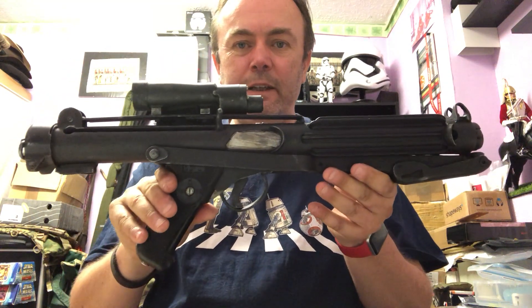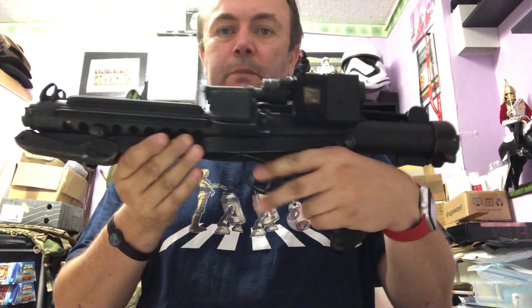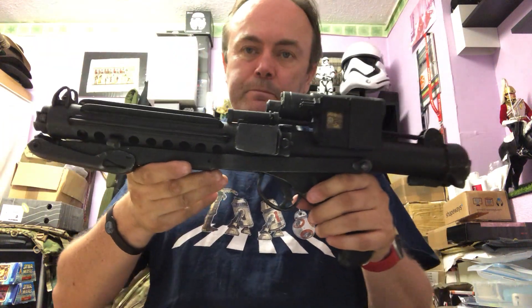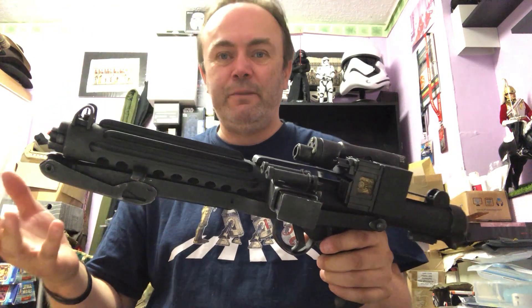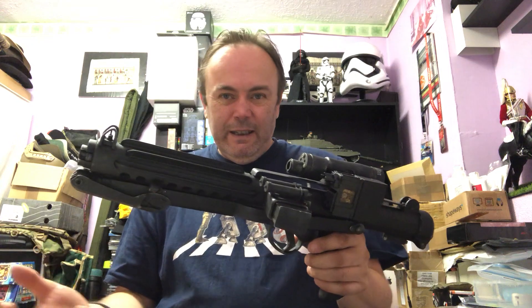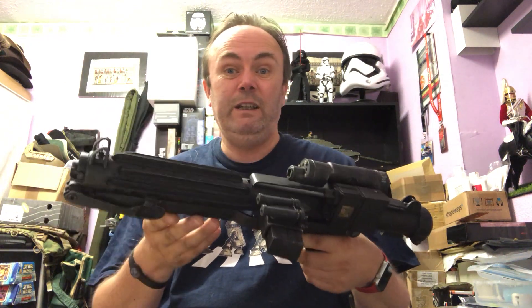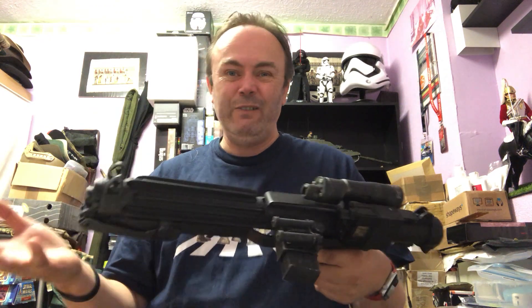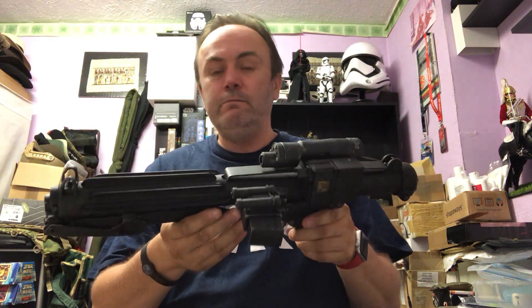That's a bit of a look at the E11 that I've just finished. I hope you like it — I'm really, really pleased with how it's come out. I think this electronics package really just lifts it above what you'd normally find in a replica blaster. You've got a working blaster — how cool is that? These are my ideas and thoughts on the BlastFX electronics, how to fit it and how it works. Thanks for watching.